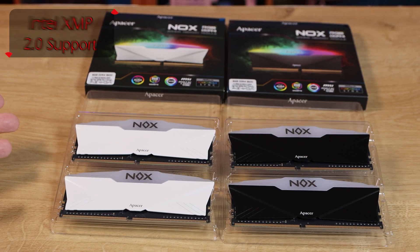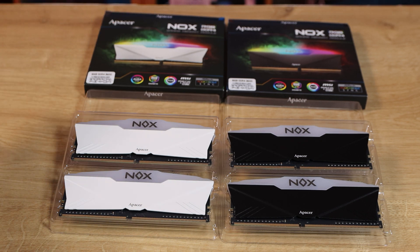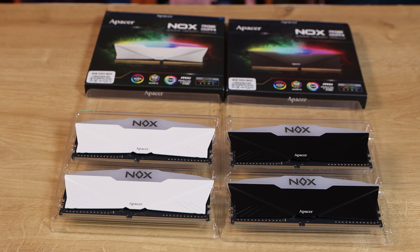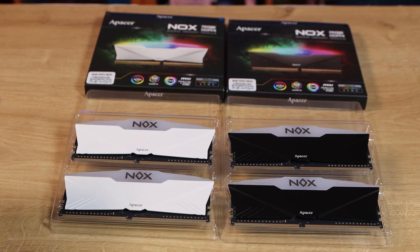Inside the box is nice and simple. You've got two sticks of memory in each kit in plastic wrapping. There are no instructions, manual, or safety information — that's all you get inside the box, which is pretty good. And I must admit, initial looks, the colours look quite good. I do especially like the white; it really pops.